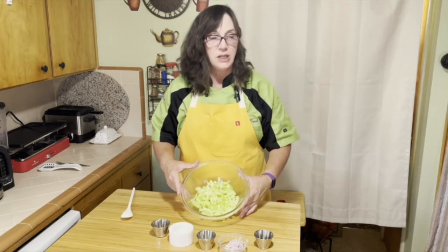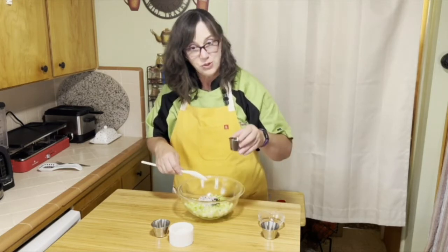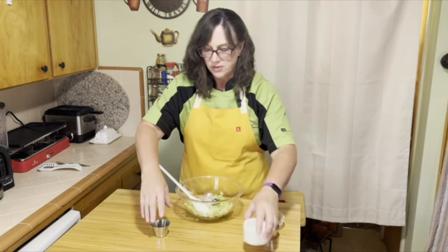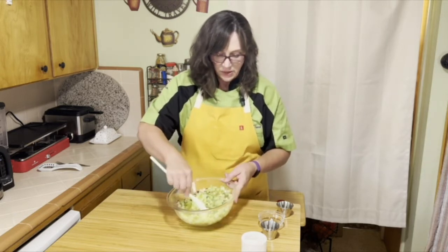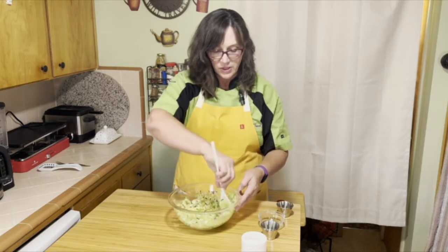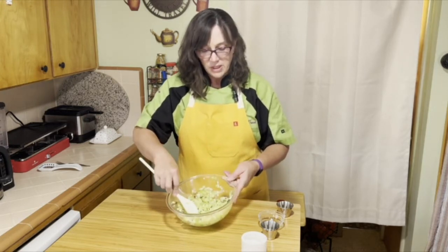The honeydew relish goes just as quickly. We have half of a small diced honeydew. Dump in the mint, the onions, the lime juice, and about half a teaspoon of salt. Pepper is optional but I think it balances out the sweetness a little bit. Just stir it up — that's all there is to the relish. You can also add a little bit of cumin, more mint, or basil — that would work well too. Just let it sit; the salt is going to work its magic on the honeydew and give it a nice sweet-salty taste. The mint will bring a little freshness and the onion will add a little acidity and brightness.